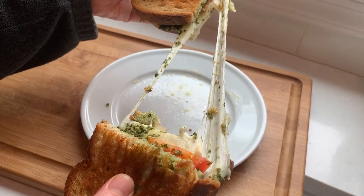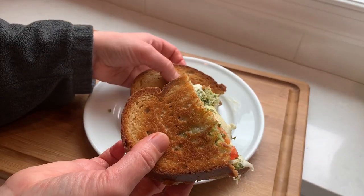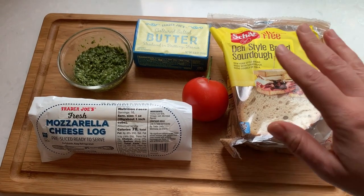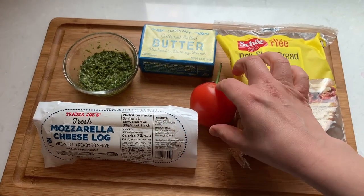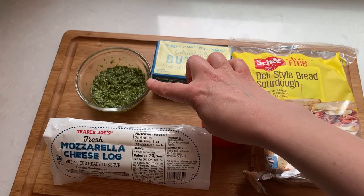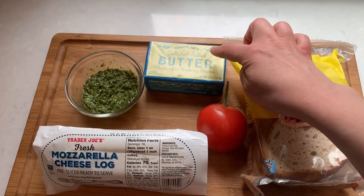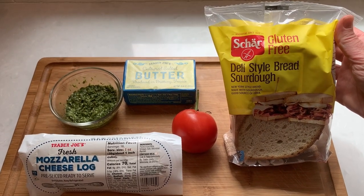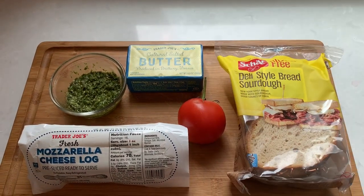The ingredients are simple and I will have the full list and measurements in the description of the video. I'm using fresh mozzarella, tomato, my homemade pesto, some nice salted butter, and sourdough bread. Mine is gluten free but you can use any good quality sourdough or white bread.